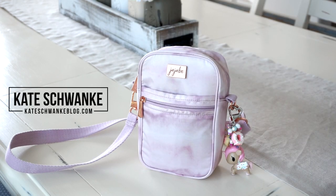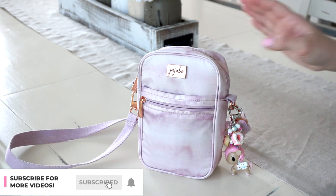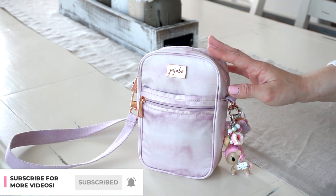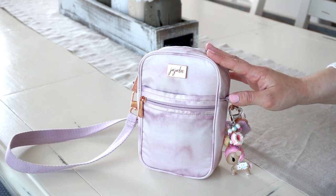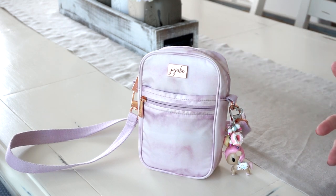Hey everyone, I'm Kate Schwenke and welcome back to my channel. Today I have an on-the-body review and packing video for the new Jujubee Mini Helix in Rose Quartz. This print is releasing on May 23rd and I'm super excited about it because it's absolutely beautiful. The colors in this bag are amazing — a lot of you know I love pink and purple, and it's like a perfect pastel lilac blend between the two.